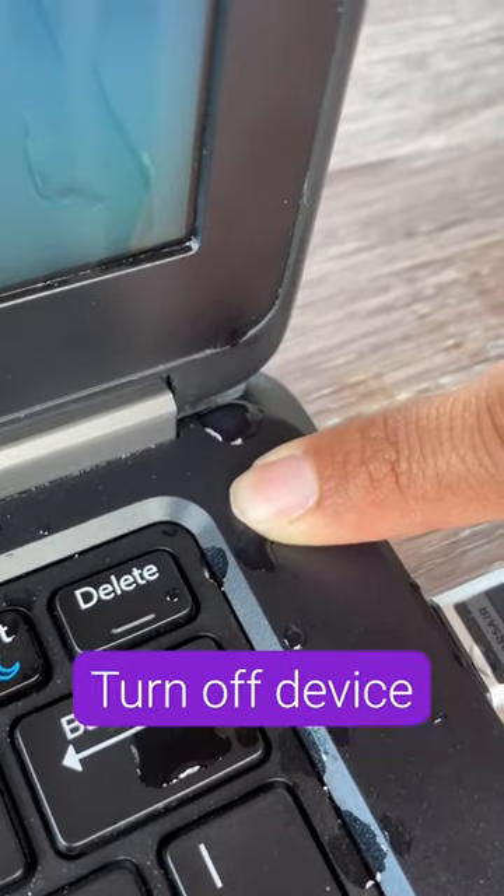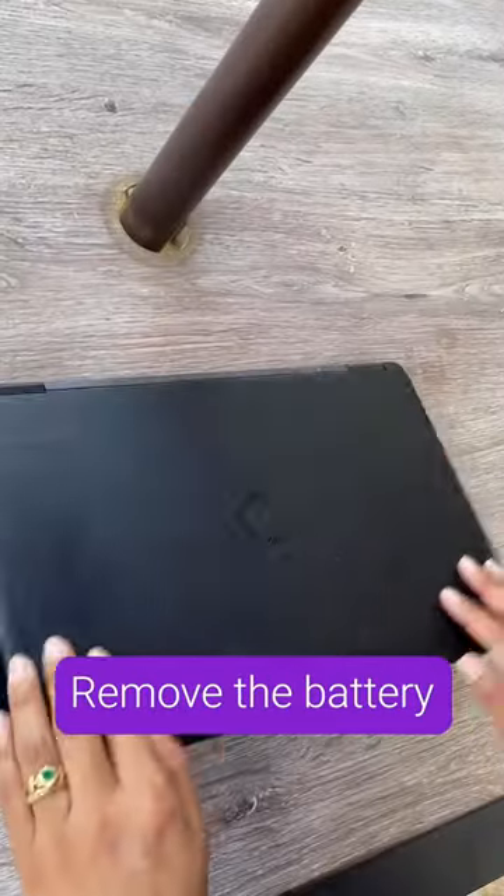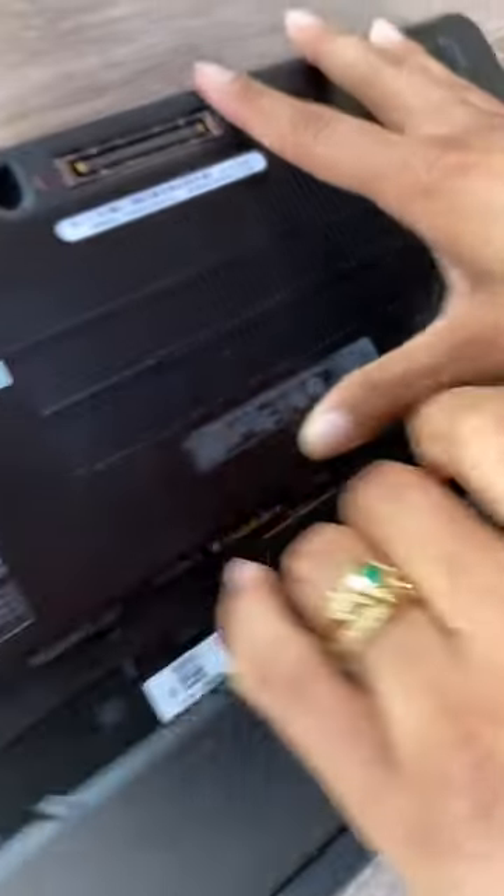Here's what to do if you ever spill water on your laptop. Immediately turn off your device, carefully unplug it, then unplug all accessories. If the battery is removable, take it out — flip the laptop over and slide the latch until the battery releases.